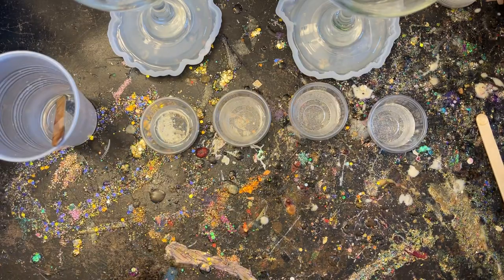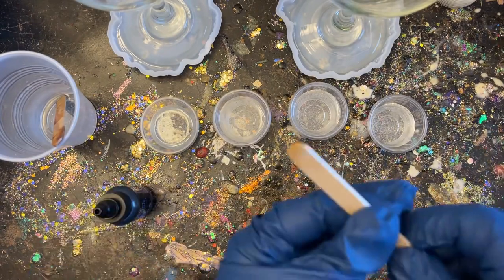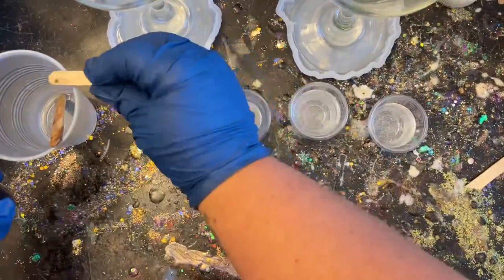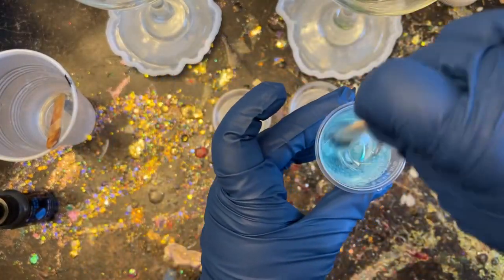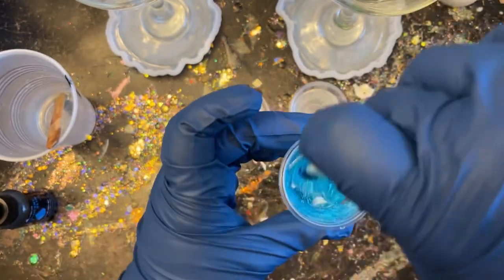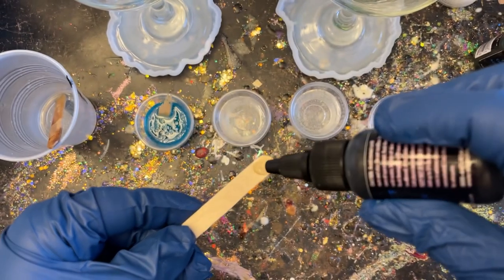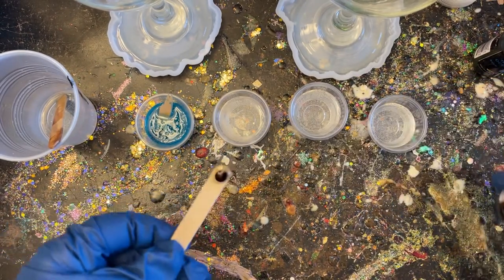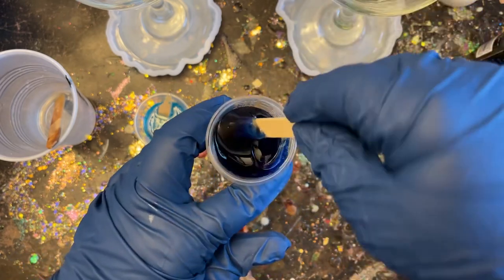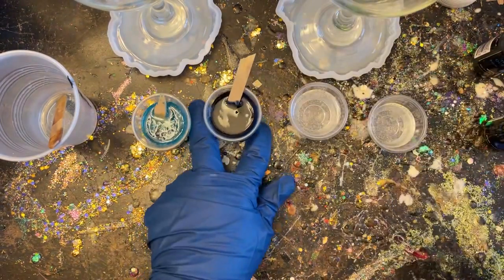After my containers are filled, I'll start coloring them. I'm using a dye kit from Alumilite made for epoxy. First I'm using translucent ocean blue — that was too much, a little bit goes a long way. Just a very tiny amount colors it a light, clear blue. Then I'm adding a darker translucent blue from the same kit — it's more like navy and almost looks black when mixed, but you'll see that blue color once poured.